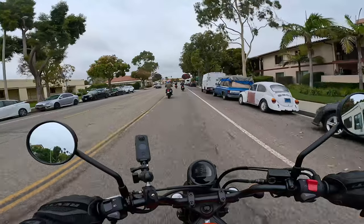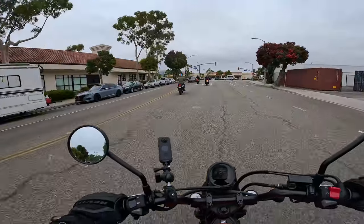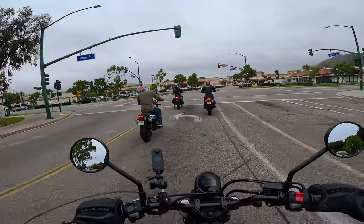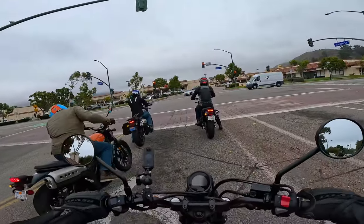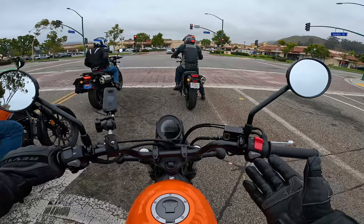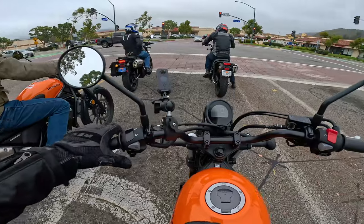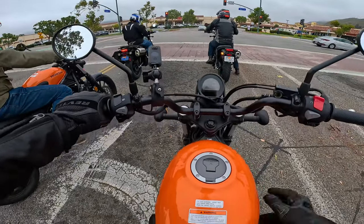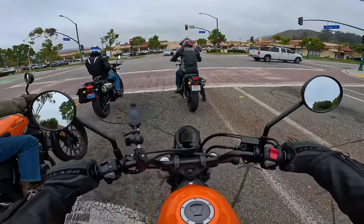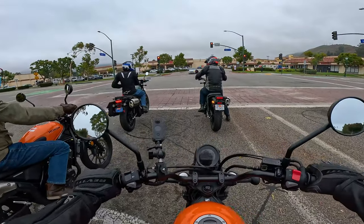The nice thing about this engine is that it's highway capable — this bike will do 100 miles an hour. Unlike some of the Royal Enfields we've tested on the channel that are limited to 70 or 75, this thing has more serious power. The switchgear is great — look how big the horn buttons are. Even with big gloves you can use everything. Coming to a standstill, the bike feels very light and low to the ground, so easy to get your foot down.